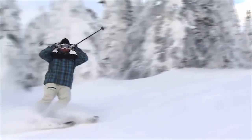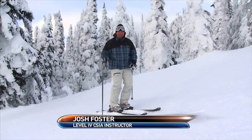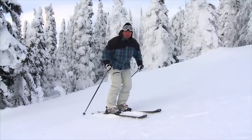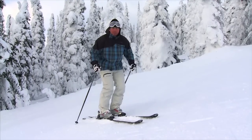Right at the start of the turn I want to think of being really well aligned, or really well balanced on my skis. What that feels like to me is kind of neutral in the cuff of my boot — not too much pressure on the shin, not too much on the calf. I feel the whole bottom of my foot.